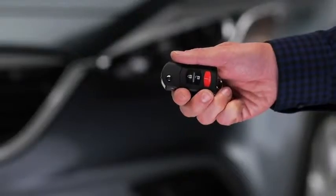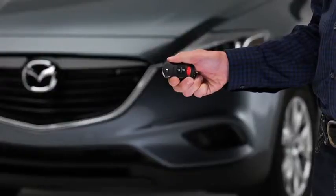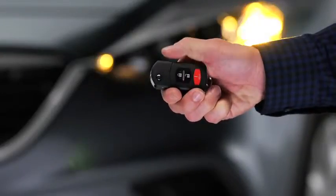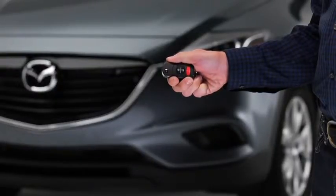To lock the doors and the liftgate, press the lock button. The hazard warning lights will flash once. To confirm that all doors and the liftgate have been locked, press the lock button again within five seconds. If they are closed and locked, the horn will sound and the hazard warning lights will flash once.